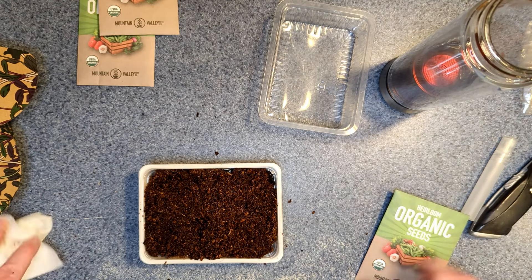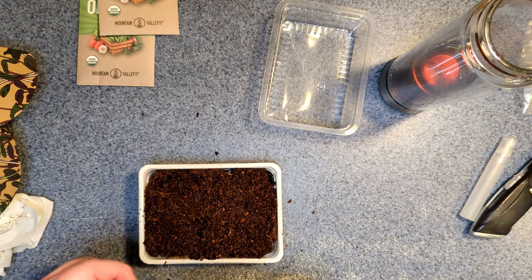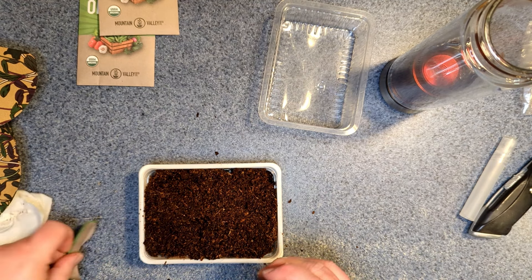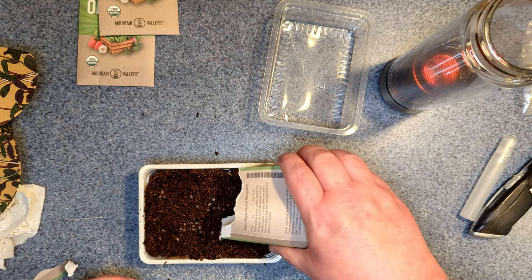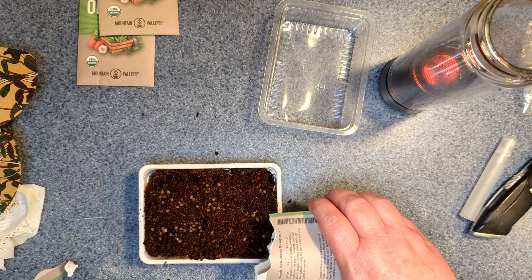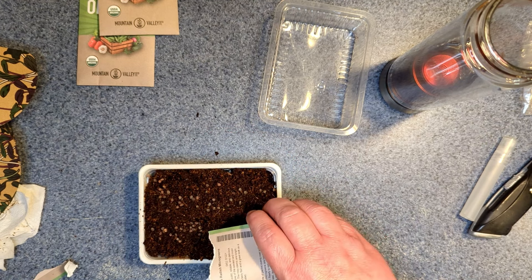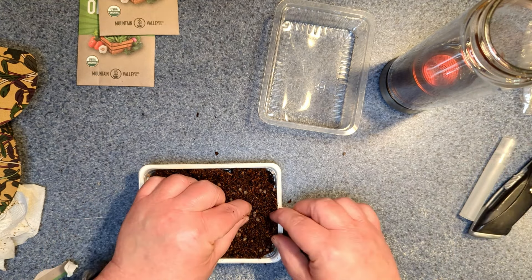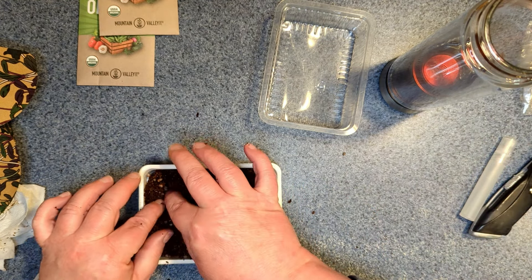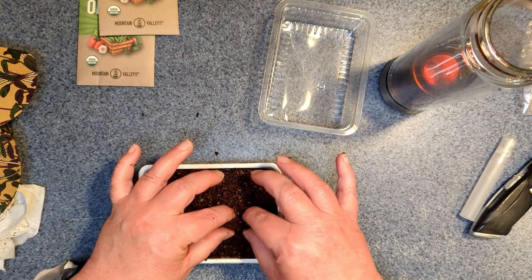Back to this — let's get our little wet soil pods spread out so we can plant our seeds. I'm going to start with the organic purple radish microgreens this week. Purple is my favorite color. I'll sprinkle these about — I don't think I have to do the whole packet. This is my first time, so we'll see. Let's spread these out and get them kind of buried in there so they're covered.